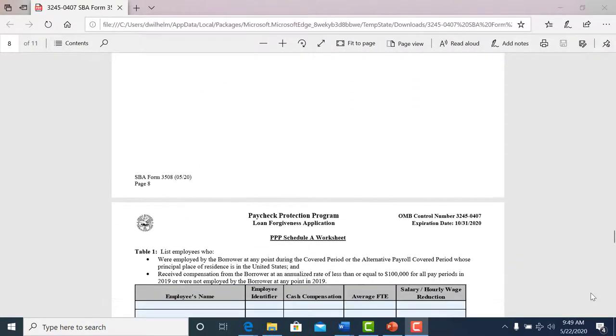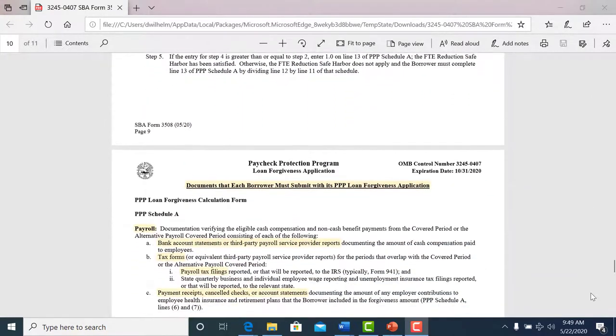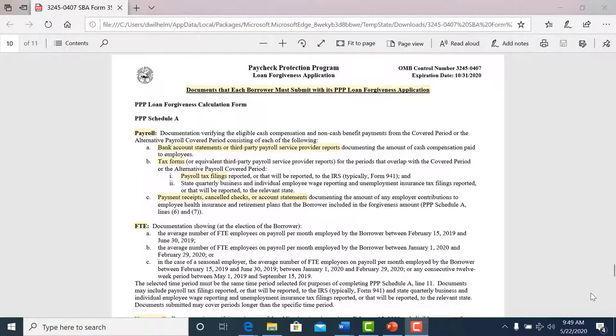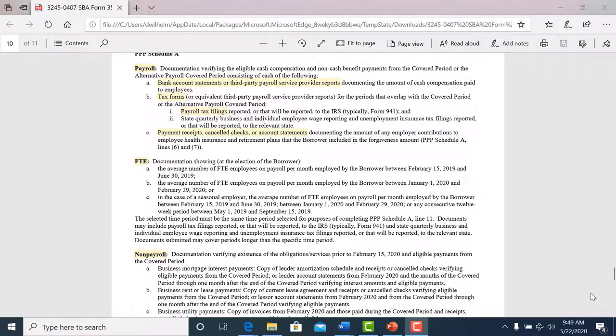The last two pages are also important. These are documents that you have to submit to support your information. We're going to need bank account statements, tax forms, and payment receipts — keep that in mind.